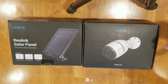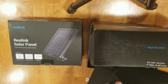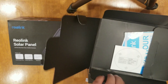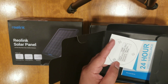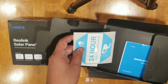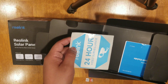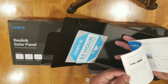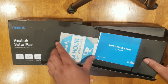Let's go ahead and get to opening these. Here's the Rail Link camera. It's got a guide that shows you how to drill it into a post or some piece of wood. It's got an advertisement sticker to let bad guys know they shouldn't come around because they're being recorded, and a quick start guide which we will go over before we install.